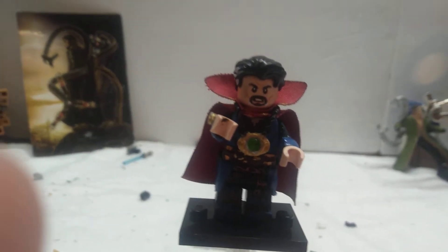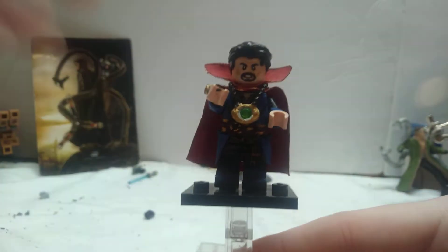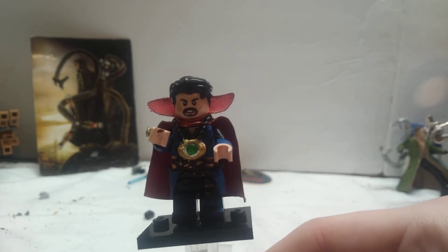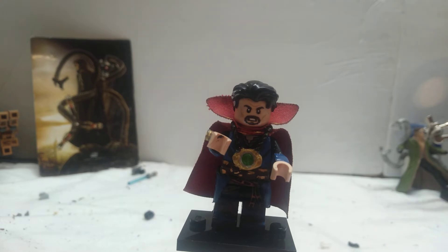Anyways, today I'm going to show you all what I have done to make a great new minifigure of Dr. Stephen Strange, played by Benedict Cumberbatch, who did quite well. I like him as Dr. Strange very much — he's just perfect for the role. They make such good movies with it.